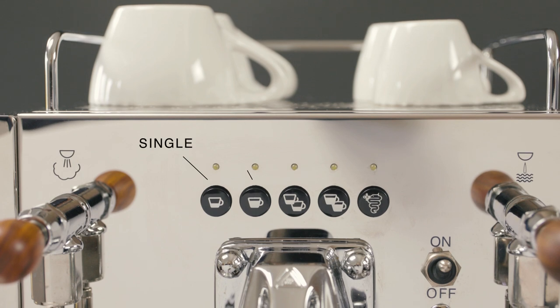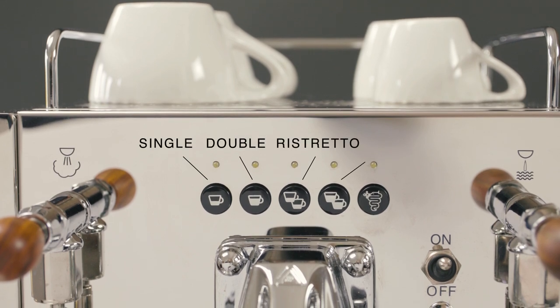Unique to the Duo DE are four programmable volumetric buttons. Whether you prefer a single, double, ristretto, or lungo shot, program the DE for any volume. Its internal flow meter regulates water flow for shot consistency.